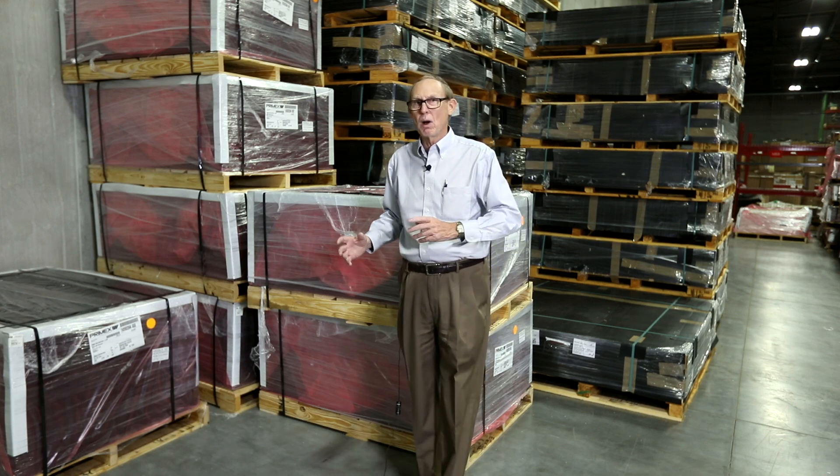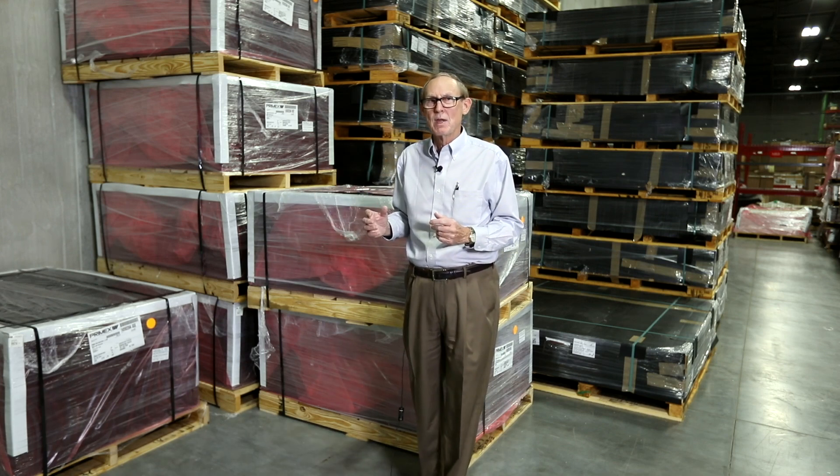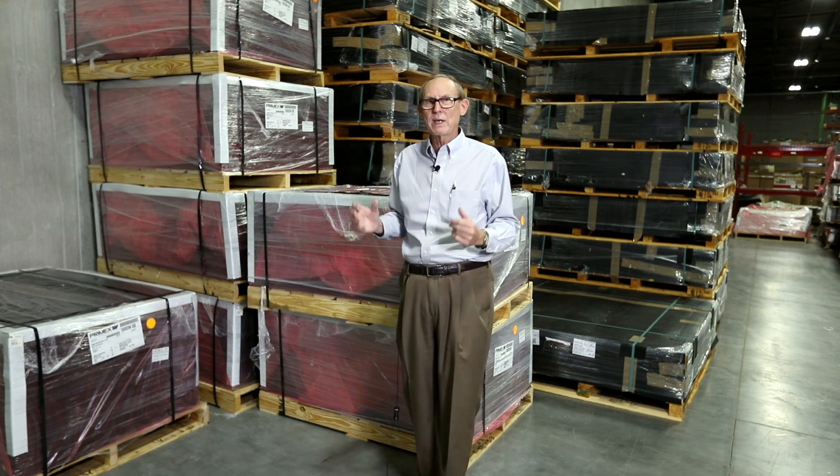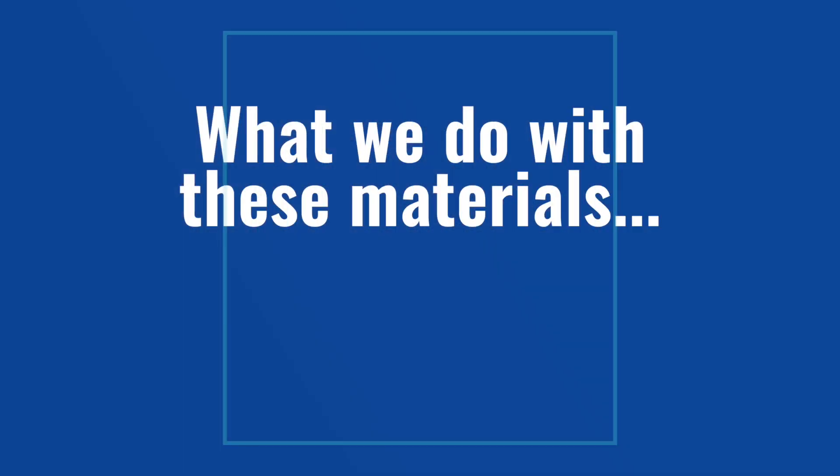In fact, the owner of our company, Bob Carrier, has stepped out there and he's bought almost a year's supply of material for a lot of our customers. So if you're having shortages, if you're having trouble getting your parts, call us at C&K Plastics and let us see if we can help you.